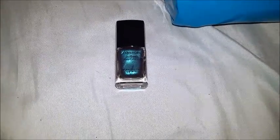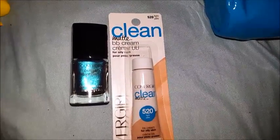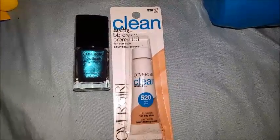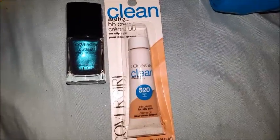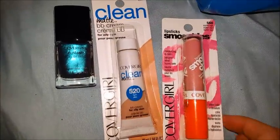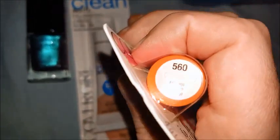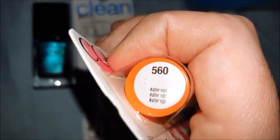I also have this CoverGirl Clean BB Cream - it's a matte BB cream. I've tried something similar to this, and I hope this isn't the same thing, because the other bottle I tried was not even worth the money. But this was all free, so it's something worth trying. And this is called Smoochies Lipstick from CoverGirl, in the color Alter Ego 560.